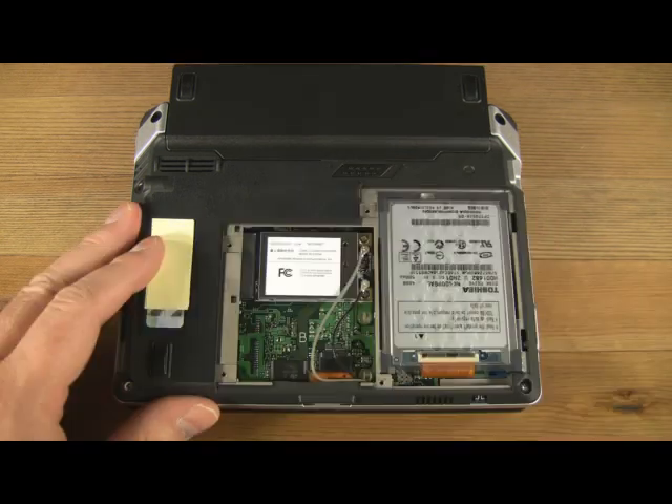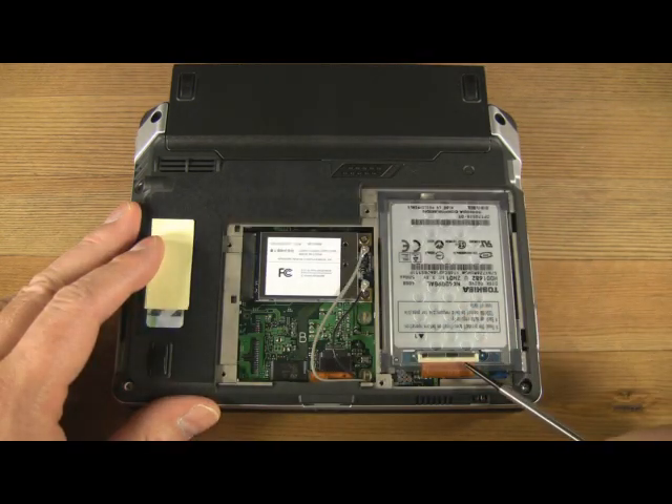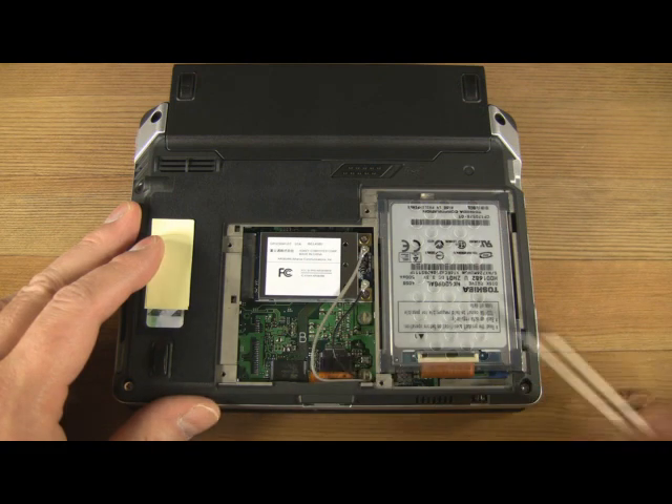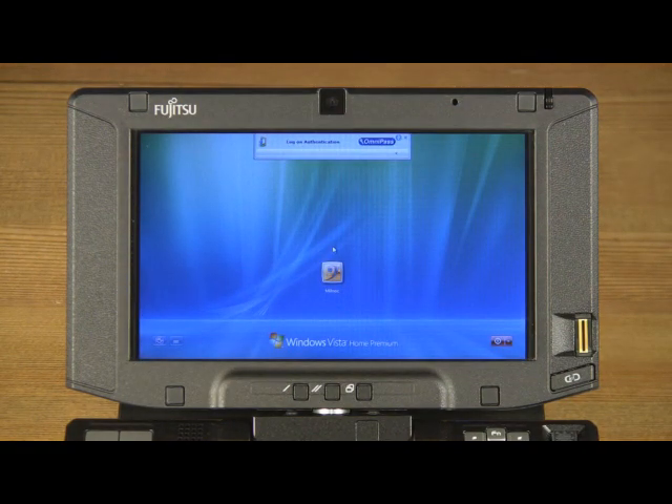Let's take a look inside. We see the Wi-Fi unit, the hard drive with a low insertion force connector, and an empty space reserved for the upcoming mobile broadband module. The Fujitsu U810 is available in your choice of Windows Vista Home Premium, Vista Business, or XP Tablet PC Edition operating systems.